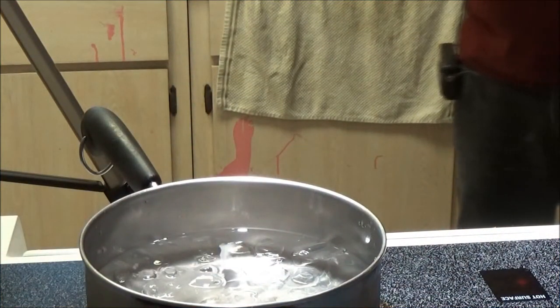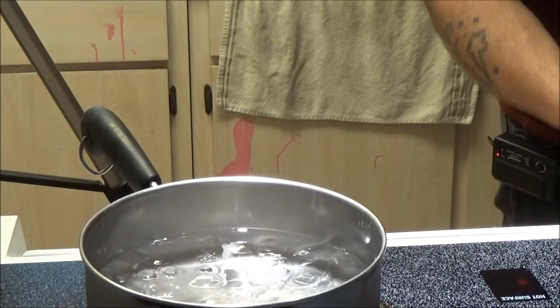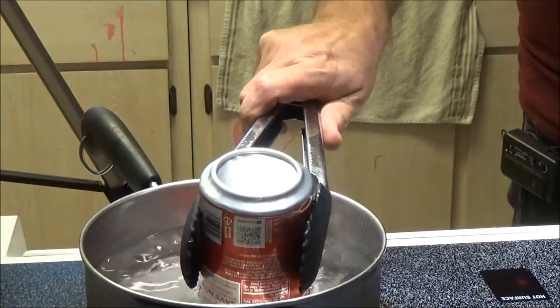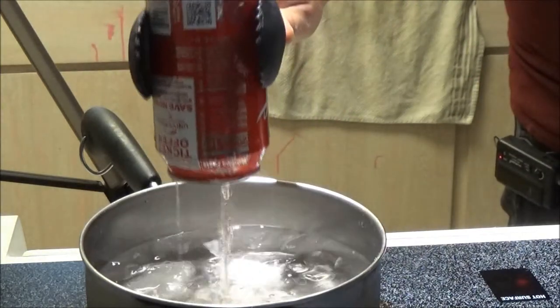When it starts making that noise, be very careful. Pick this up. Fail.